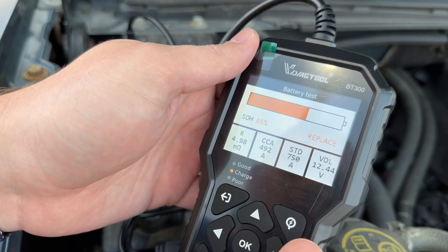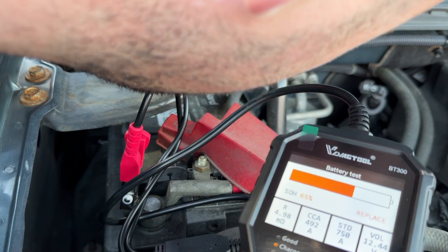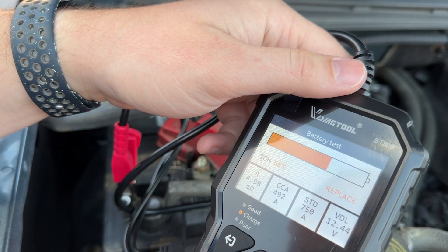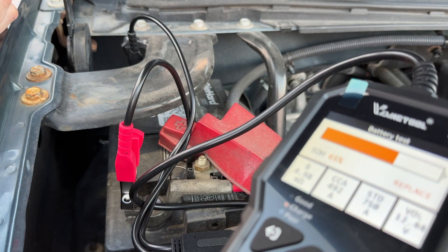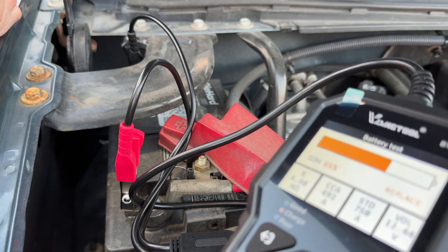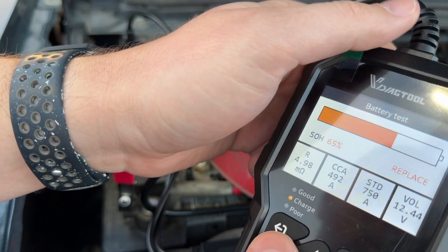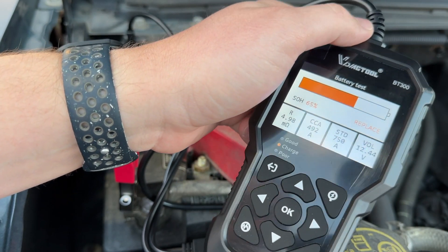I still have one more year on the warranty on this battery — purchased it 11 of '22. It's a DieHard Platinum AGM, so it should carry the three-year warranty. Within one year if I have any problems, I'll go ahead and replace it. That's interesting — anyways guys, this is the VDiag Tool BT300. Thanks for watching, hope you have a great day — hope you can like, comment, and subscribe.